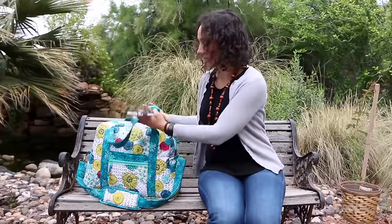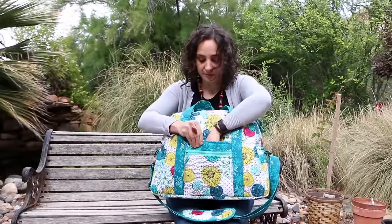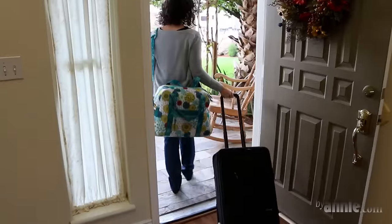The bag has two quick grab handles as well as a detachable strap with a comfortable shoulder pad for easy carrying. The shoulder strap is adjustable for wearing over the shoulder or cross body.